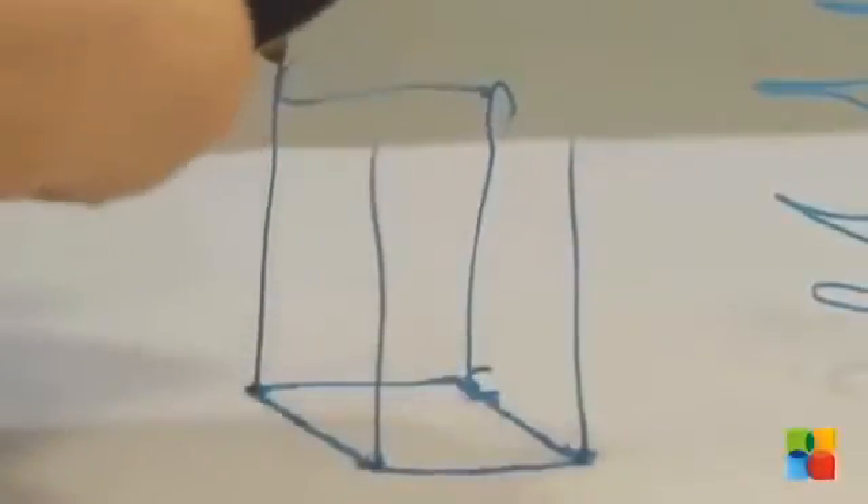Using ABS plastic, 3Doodler draws in the air and on surfaces. It's compact and easy to use and requires no software or computers. You just plug it into a power socket and can start drawing anything within minutes.